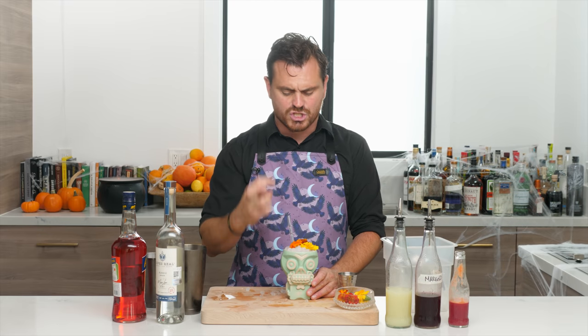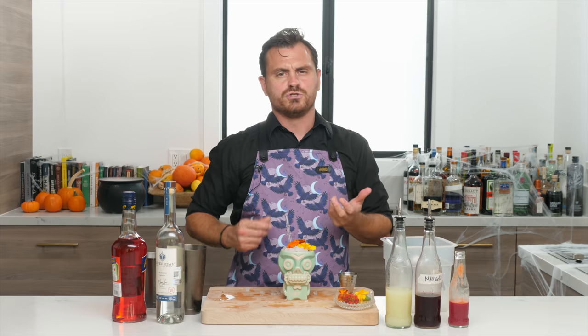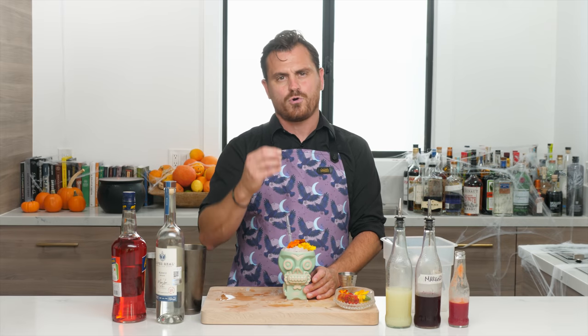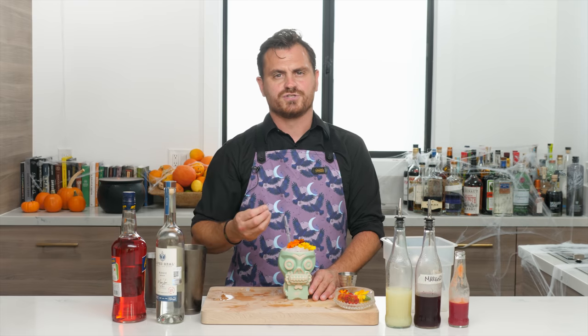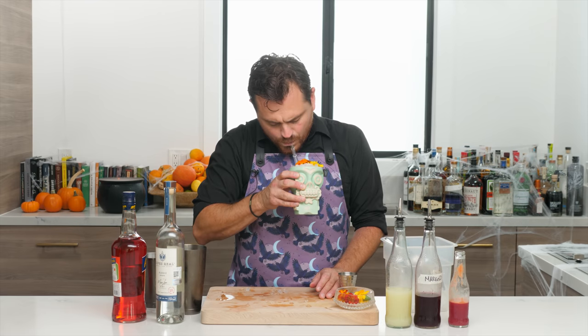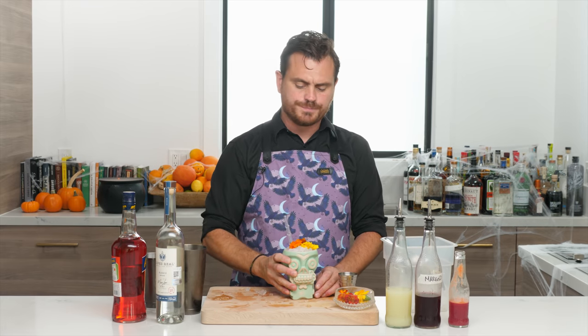For the hibiscus syrup: make hibiscus tea, add a quarter cup of marigolds, then do a one-to-one simple syrup with the hibiscus tea. It's got a nice savory flavor — enough sugar to balance the lime but not super sweet. Blood orange juice is a bit more tart than navel orange — sweet and tart together. The Aperol adds bitterness, and the espadin mezcal brings very little smoke but mostly a savory, citrusy flavor. Wonderful, balanced — not too sweet, not too tart.